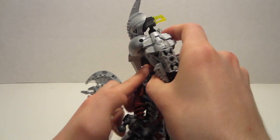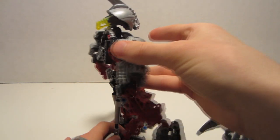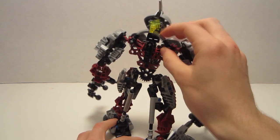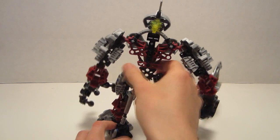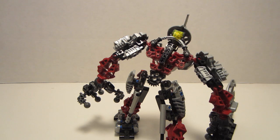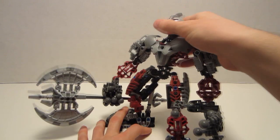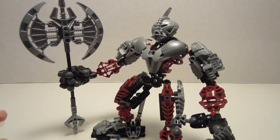Another con would be the gappiness of his torso armor. And a definite con would be his articulation — that is about as far as he can put his neck up, because of the way they attach his chest armor. Another con some might have would be how open his back is — it doesn't have a lot of back armor, which probably contributed to why he got absolutely wrecked by Brutaka in that one comic. And another con some people would have would probably be the silver and how large his axe is, because it is a very huge axe — some people would say it is disproportionate to his body and his limbs.